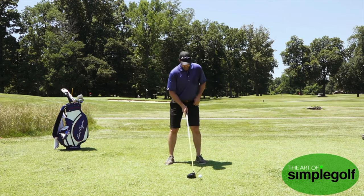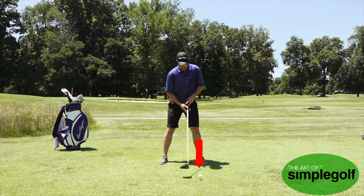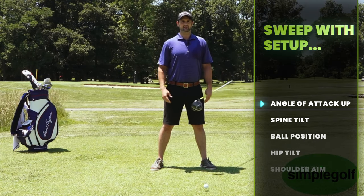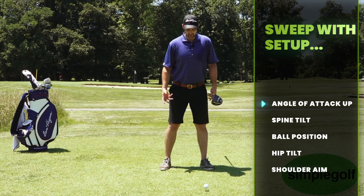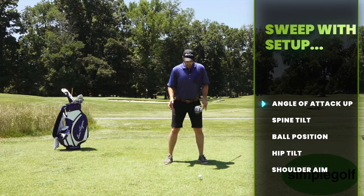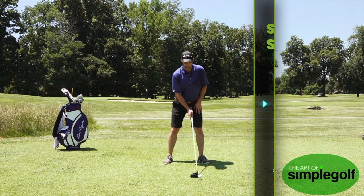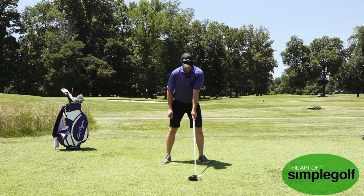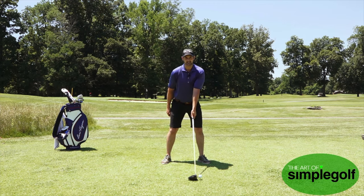The setup is very simple. Make sure you've got the ball kind of inside your left foot. If you're wondering about how wide you want your stance, a very simple checkpoint is literally to just jump up, and where you land is your pretty much optimal stance width. Do that, get the ball across your left chest, with the hands a little bit further behind — we don't want them shoved forward, we want them hanging naturally.